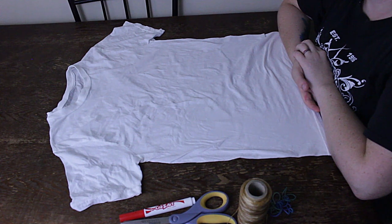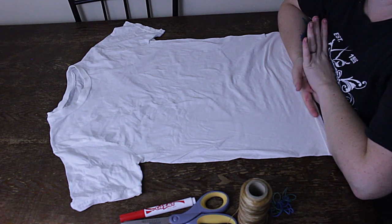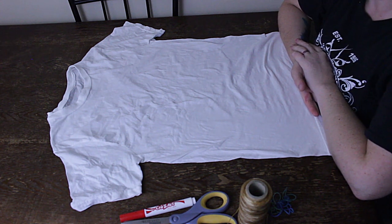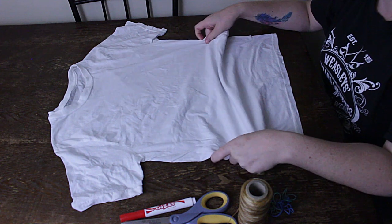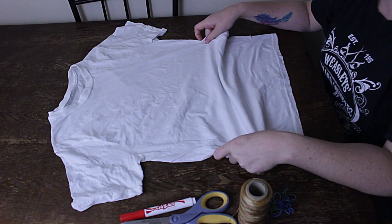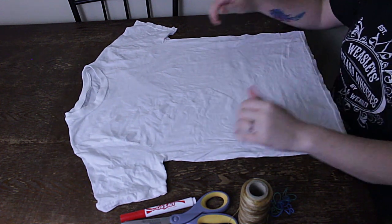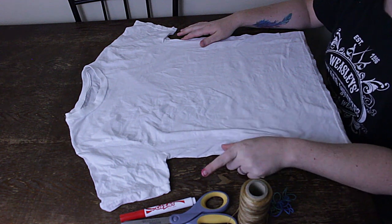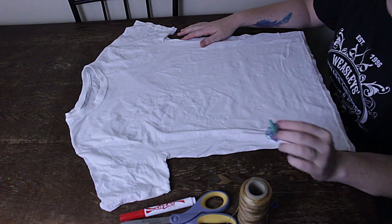Hey everybody! I'm going to show you how to do the IT Balloon. Since IT Chapter 2 is coming out, I thought it would be a good tutorial to show you guys. I just have my shirt, which is 100% cotton. It's soaked in soda ash for a little while and got spun out in the washer. Then I have scissors, washable marker, sinew, and two sizes of rubber bands.